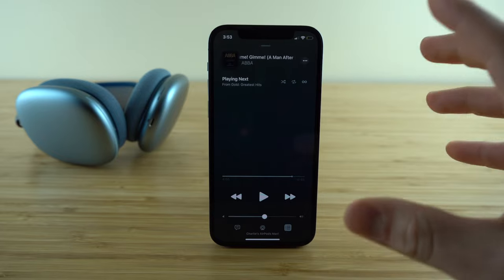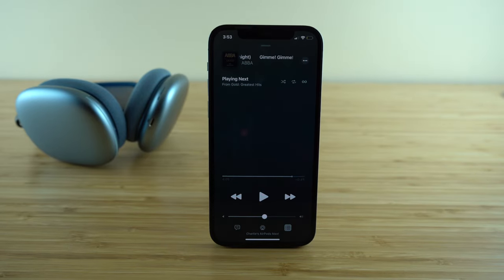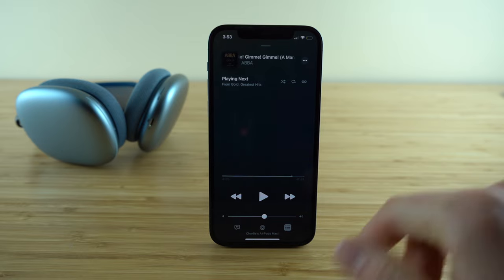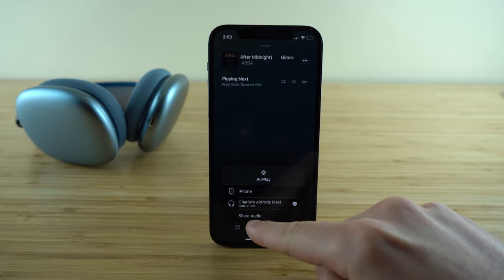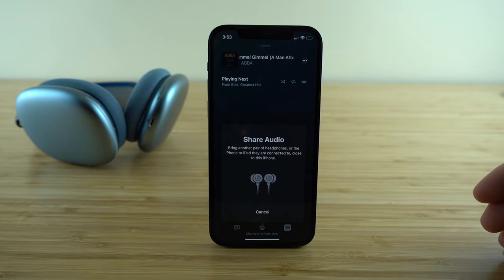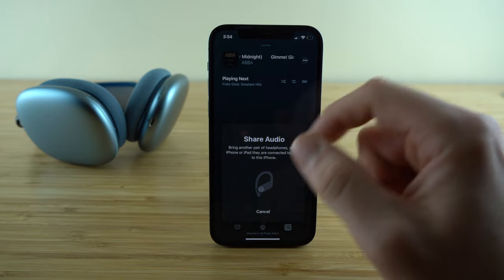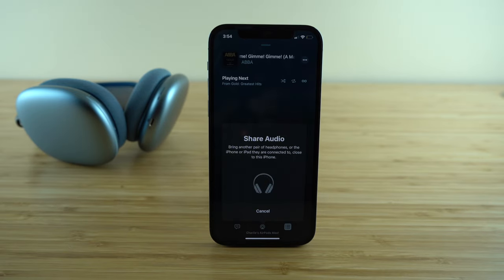Here's a really cool feature that allows you and someone else to listen to the same audio at the same time using two different pairs of headphones. While connected to your AirPods Max and playing content, find the AirPlay icon and press the 'share audio' button. It will search for compatible headphones — any AirPods or Beats variation. Select another compatible pair and it will stream audio to both sets simultaneously.